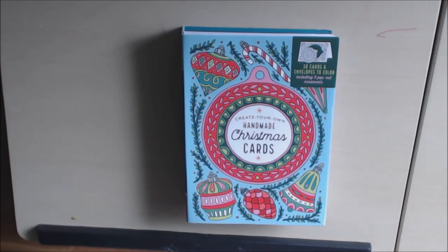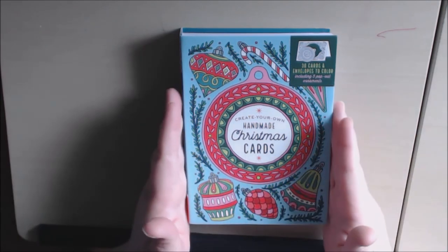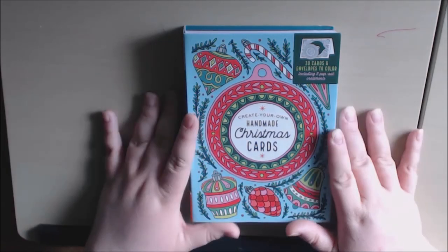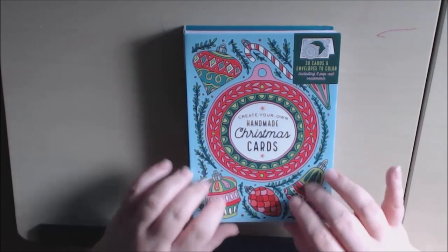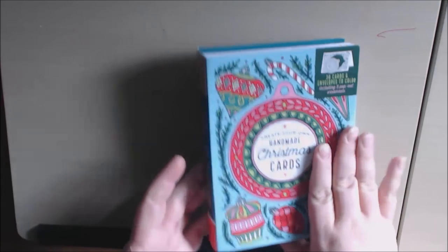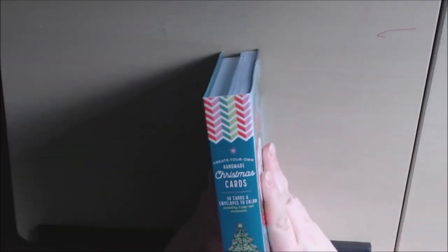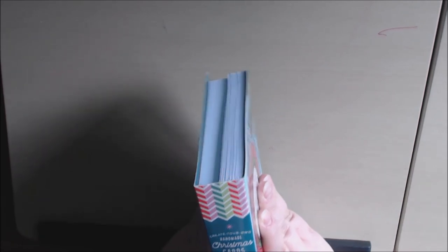Hey everybody, I have a new item for you today. I'm not going to call it a coloring book — it's coloring cards. Coloring Christmas cards to be specific. This came in the mail to me and I am very, very excited to show it to you. It comes like a little booklet, it's hard bound. It's called Create Your Own Handmade Christmas Card. There are 30 cards and 30 envelopes, including five pop-out ornaments.